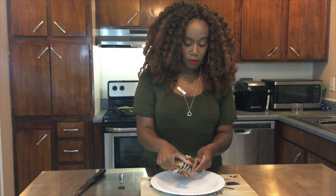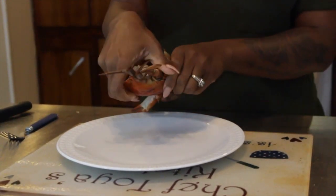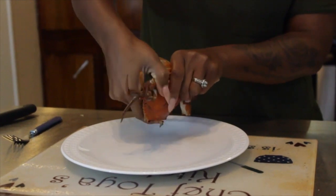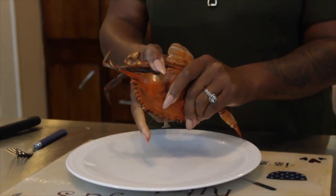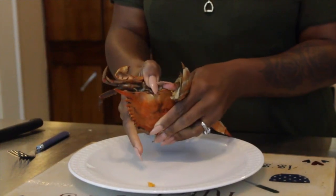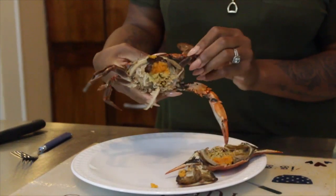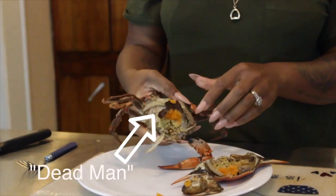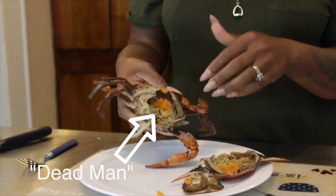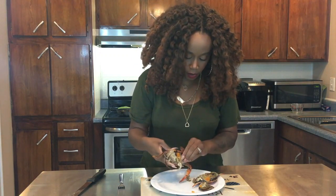Now we're going to take this bag flat right underneath — it usually lays flat. You can pick it up with a knife, then you're going to hold it and break it right open. Pull that top right off. They call this right here the dead man — I have no clue why. My mother, when she taught me how to peel these, she said remove the dead man, and I said okay. So pull this right off.